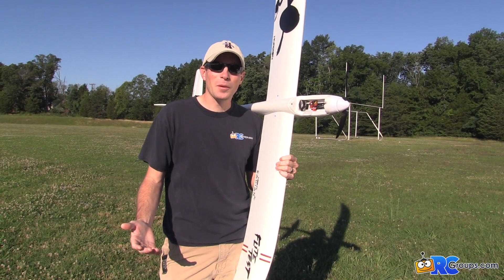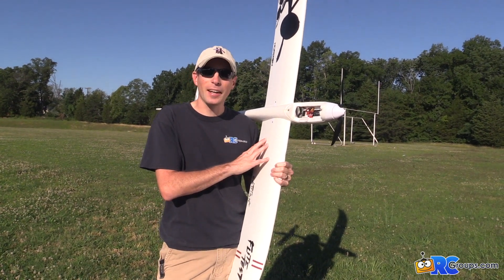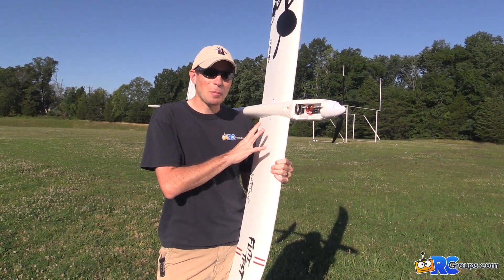What's up everybody? Jason Cole here with RCGroups.com. We're at the field. I've got my Flight Test Night Radiant out here, but we're not reviewing this airplane — we've already done that.